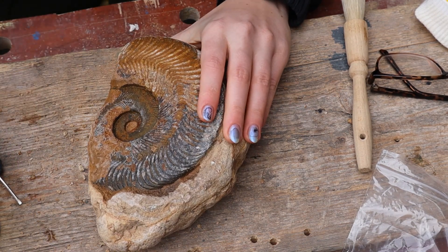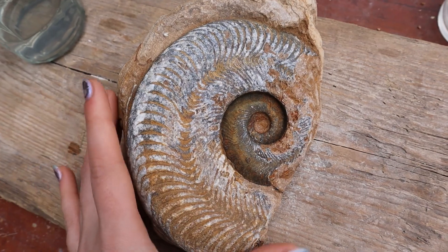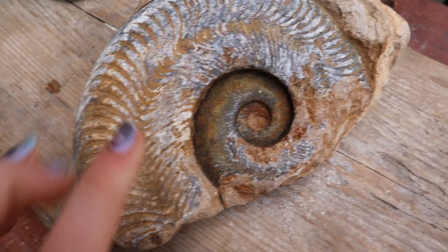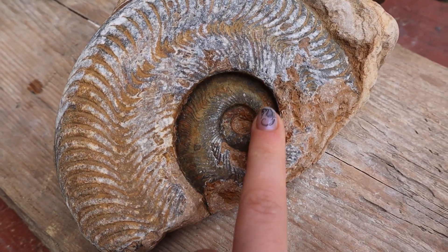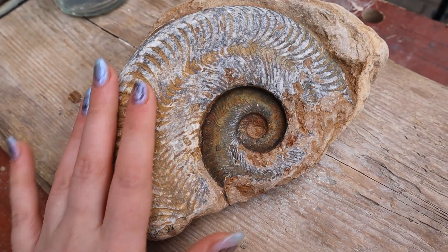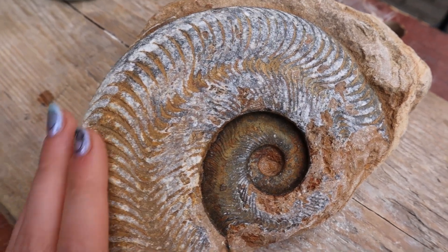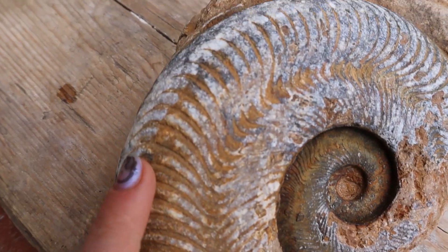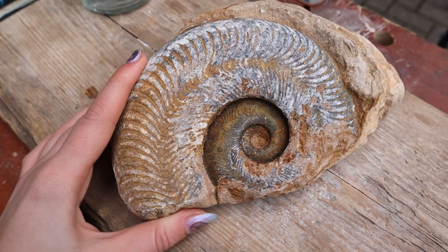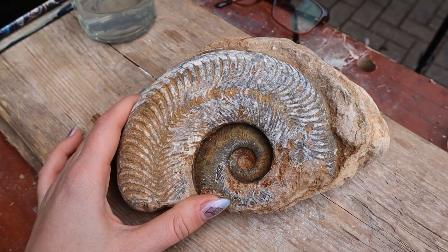Look how mucky that actually is! If I had put the paraloid straight onto this piece it might have gone that orangey brown colour, so you want to make sure your specimen is as clean as possible. This one's just an especially tricky specimen to get clean. This is what the ammonite looks like after I've prepped and cleaned it. When I wet it, the colours in this outer shell are really beautiful — you can actually see the crystallisation of the shell — so I think this piece is going to come out beautiful.